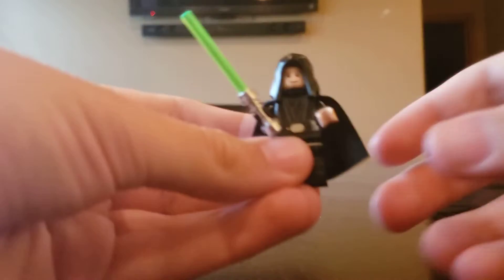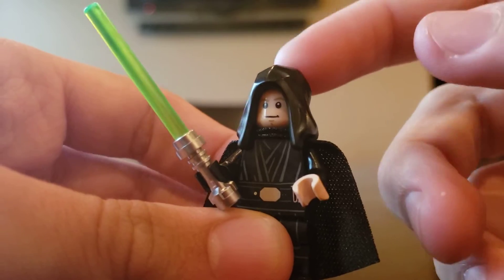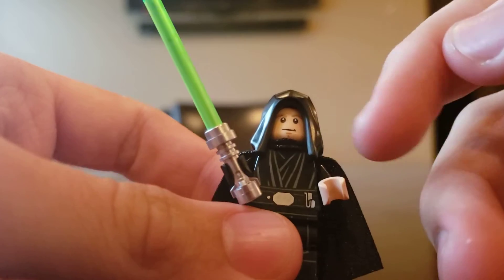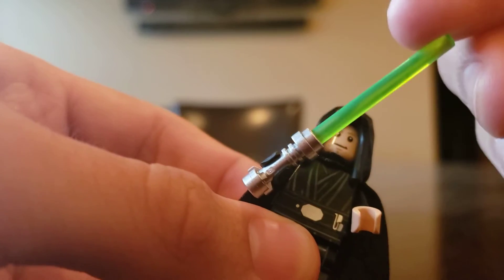The first minifigure of this set is Luke Skywalker, and this actually does not look bad. It uses the new hood piece — I forget when it was introduced — but it doesn't have the connector thing at the bottom, which I think looks really cool. I think it looks much, much better, and I hope LEGO does that more.